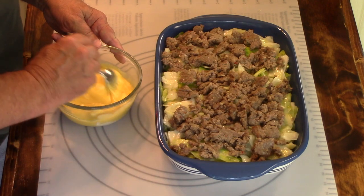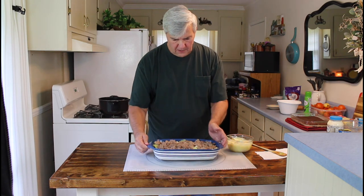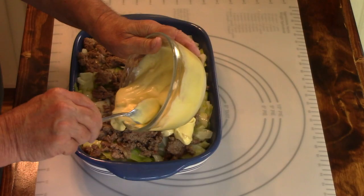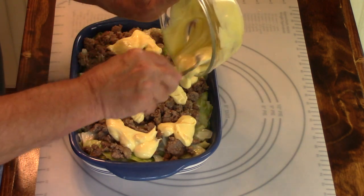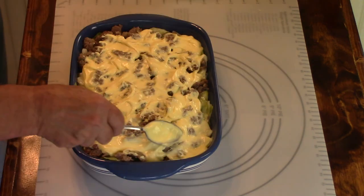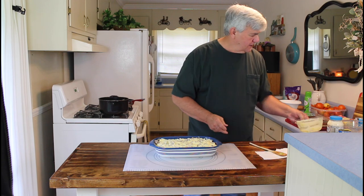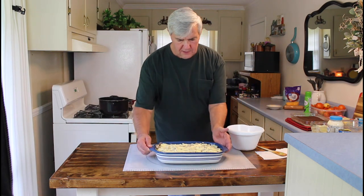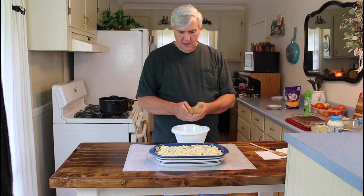I'll stir this up a little bit. Got that mixed up good. I'm going to pull this back and I'm going to try to put an even layer on here as best as I can. This is looking good. Next step — let me get my crackers over here. I'm going to take a whole sleeve of Ritz crackers and I'm just going to crumble them up and put them in this bowl here.